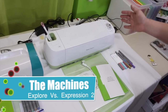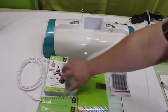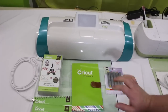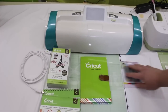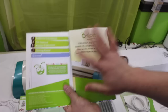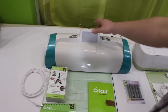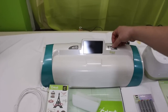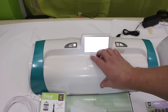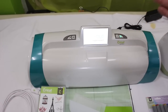Right out of the box with the Cricut Expressions 2, you're going to get the machine, a cartridge, two pre-loaded cartridges on the machine, a mat, and the guide and manual on how to get your machine up and running. The Cricut Expressions 2 is a cartridge-based system, meaning you can run this machine with your cartridges as a standalone machine, or you can design using Cricut Craft Room, which I'll be going over later in this demonstration.